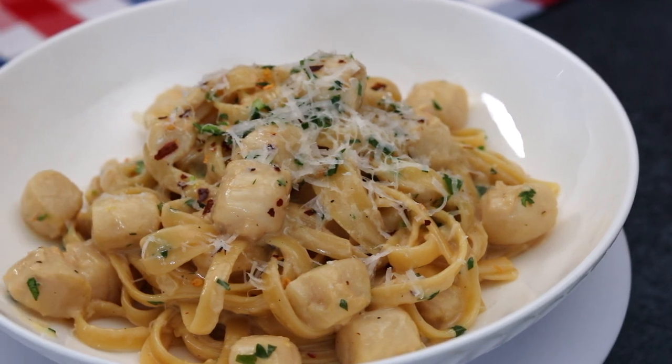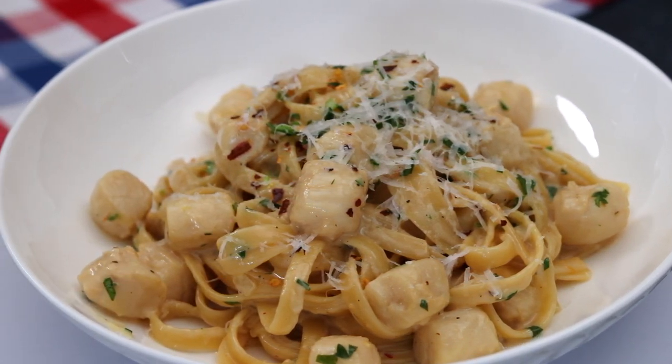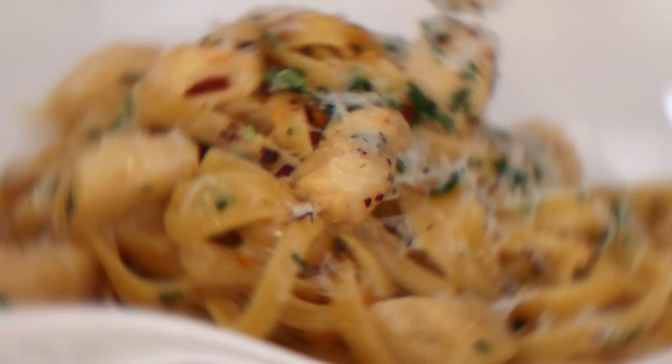Hey, what's up guys? Welcome back to Kelvin's Kitchen. Today we're making Creamy Scallop Pasta.